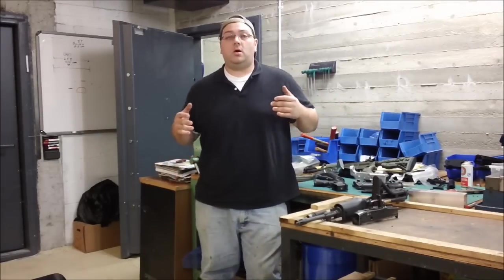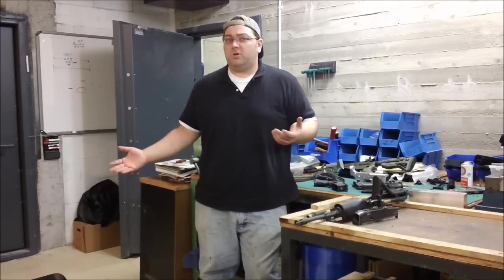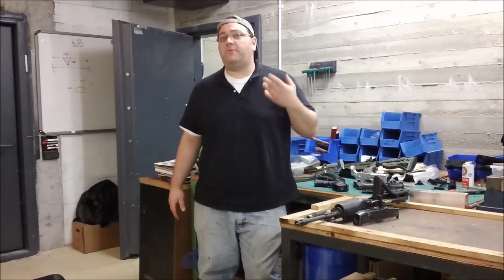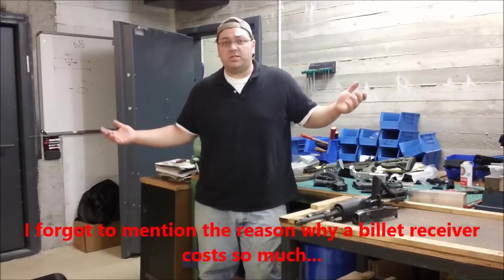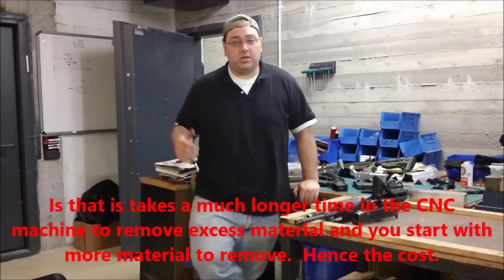Which one is better? First of all, the forged receivers are much cheaper than the billet receivers. You can find a forged receiver strip lower for $75, $65 even. A couple of years ago I was getting them for $55 shipped from my FFL. But if you look for a billet lower, they're $300, minimum $280 to $290 for a decent billet lower or upper.